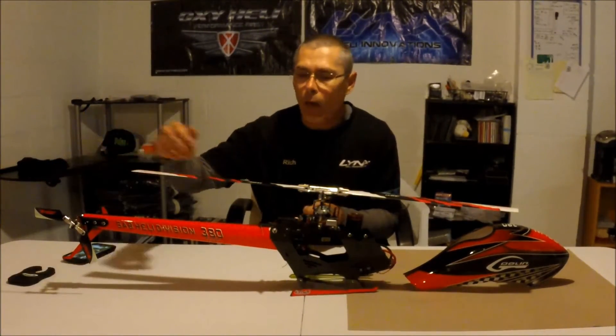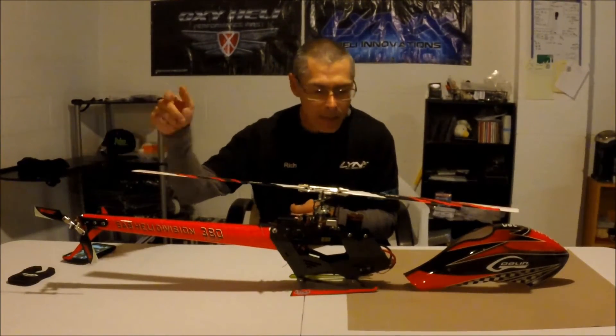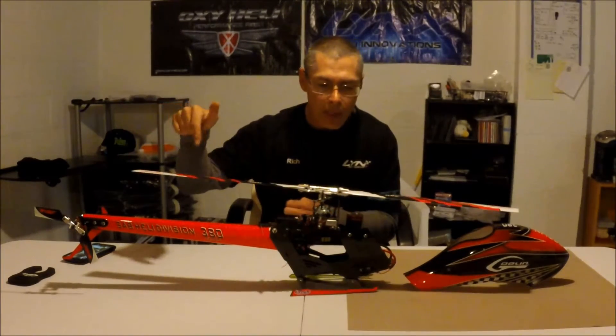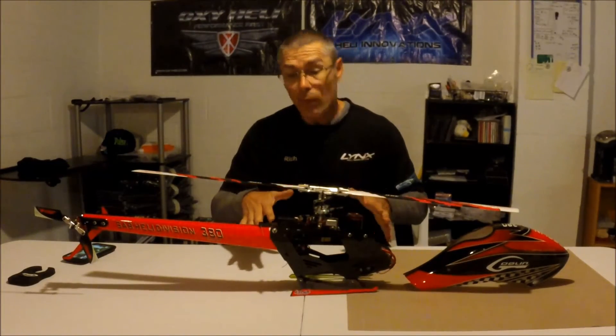I have the Zeals on it now — the Zeal 380s, the Energies, and the Zeal tails. I had those on before my last day out testing, and everything feels really good.